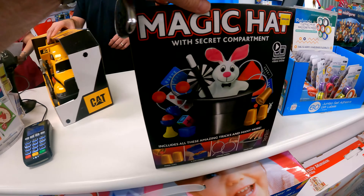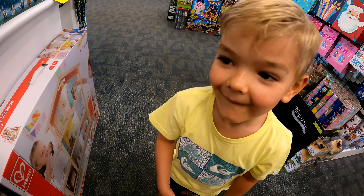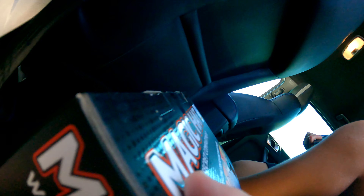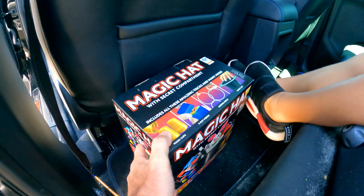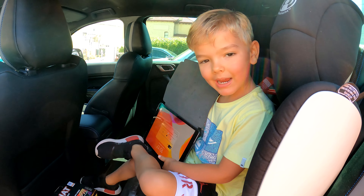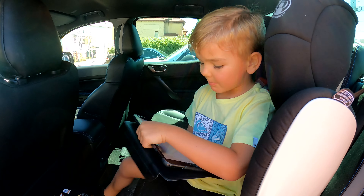We're gonna get this, aren't we? We're gonna get the magic hat. You're gonna be a magician for the day. Beautiful. I'll put your magician stuff there, okay? Actually, I'll show you guys how to do magic tricks.